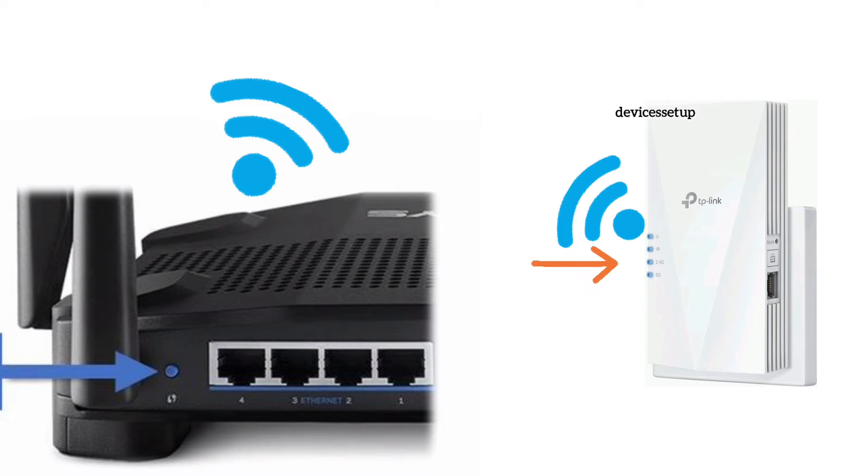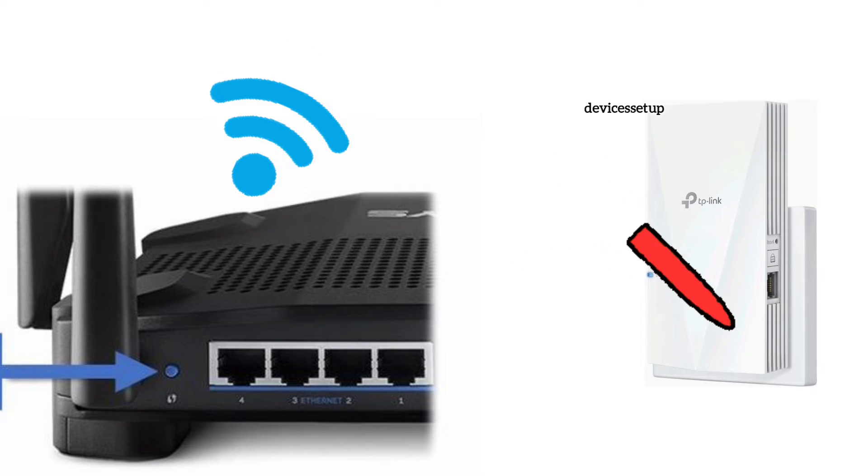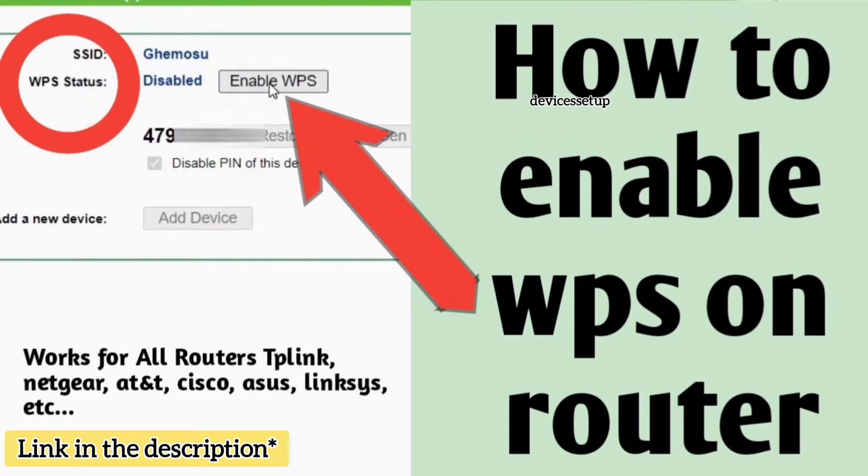A solid WPS light on the extender confirms a successful setup. If you don't have a solid WPS light, it could be that WPS is disabled on the router. Watch our video on how to enable WPS on the router.